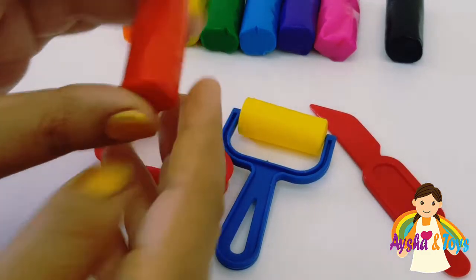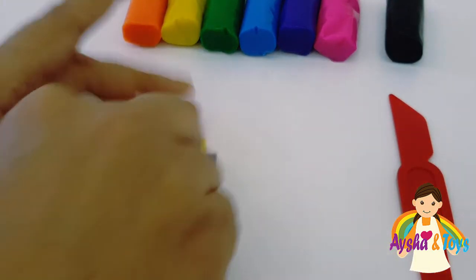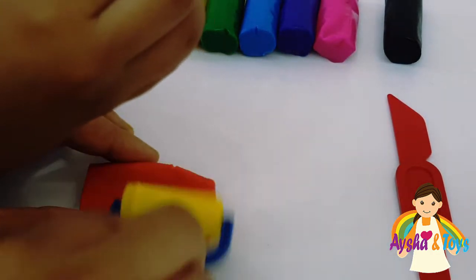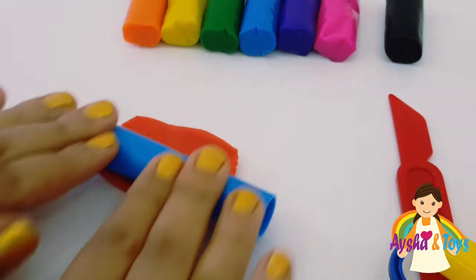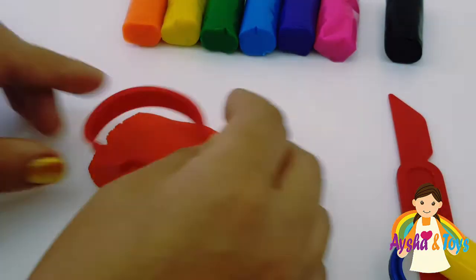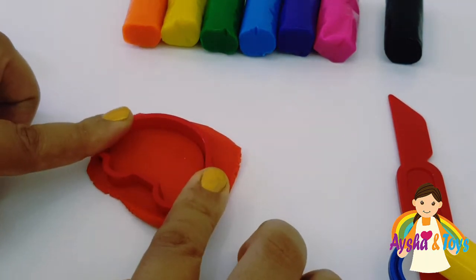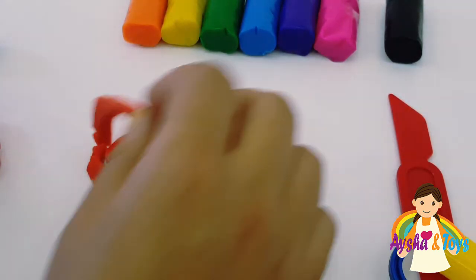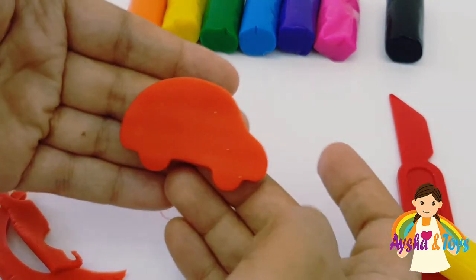Okay, we'll start with the red color. We'll use our ruler. That's fun. More of them. Oh no. We'll check our seats. We have another car here.